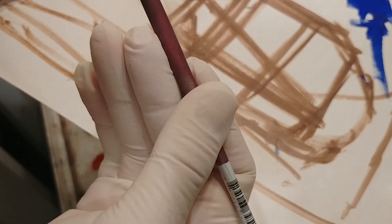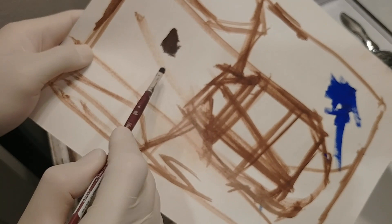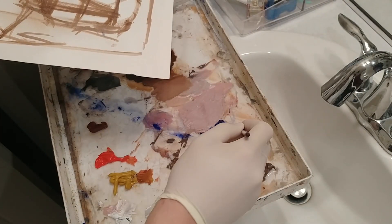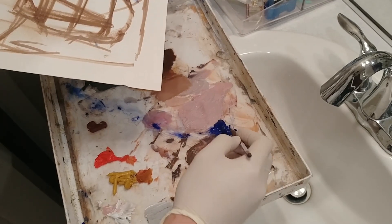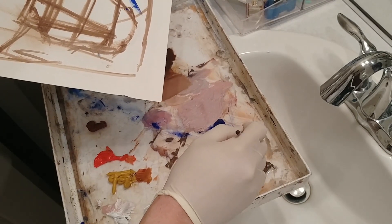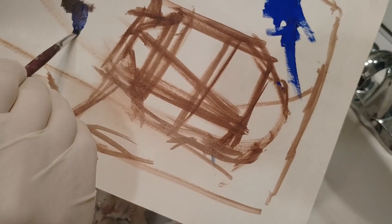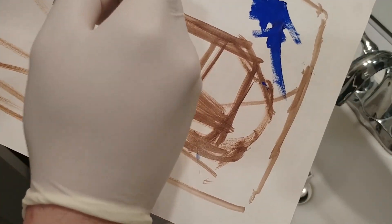If you like watercolor and you happen to have bought oil paint for some reason, then maybe this is the medium for you. The paint is behaving in a really interesting way.